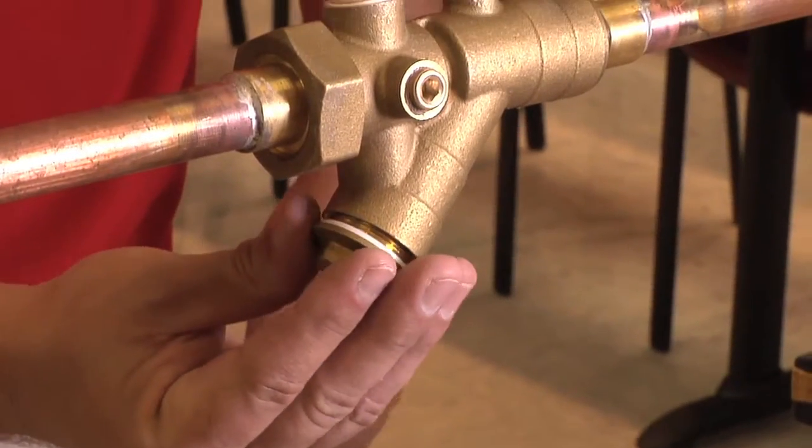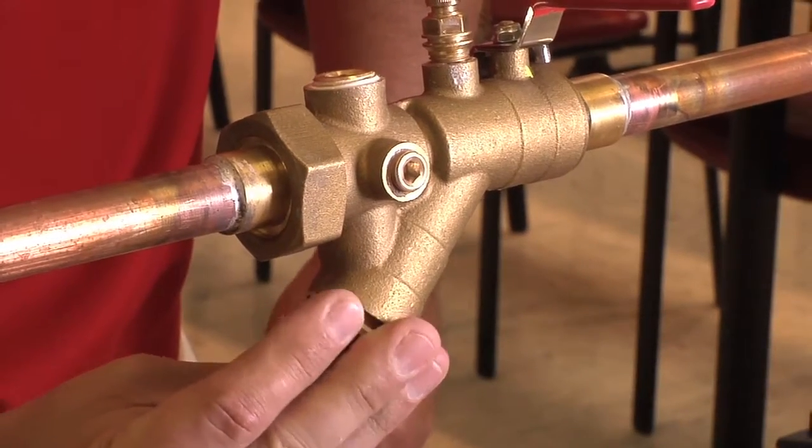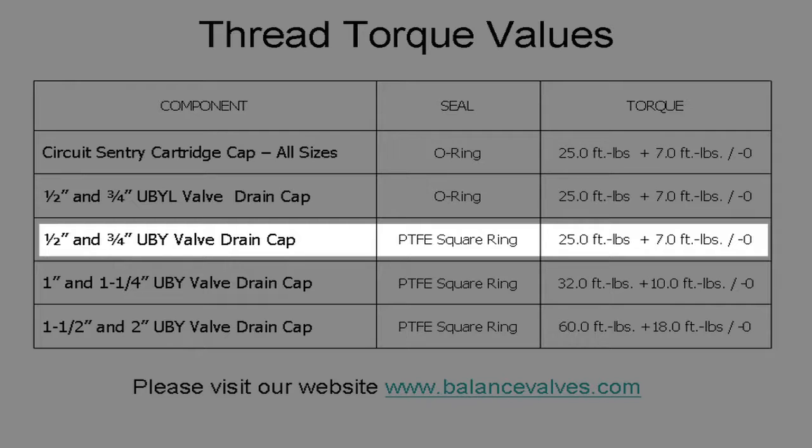We will then insert the wire mesh strainer back into the cap and insert it back into the valve body. Bell & Gossett has determined the proper torque values for each of our valves. Please refer to the column that applies to the valve size to determine proper torque. In this case, we want to tighten the strainer cap to 25 foot-pounds.